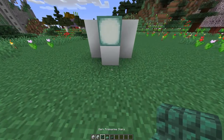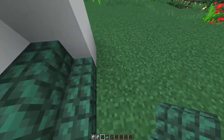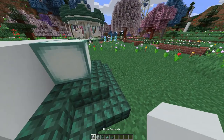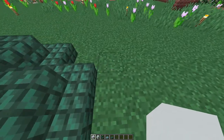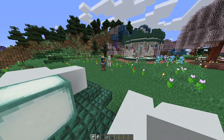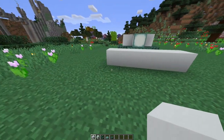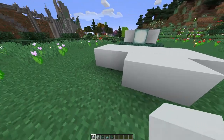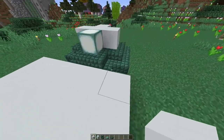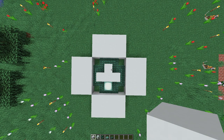We're going to start by adding the dark prismarine stairs around it, going all the way around not leaving any gaps at all. Then from here we're going to do the main part of the base. We're going to lay five white concrete blocks and go three deep with this, doing this on each side. So far it should look just like this.